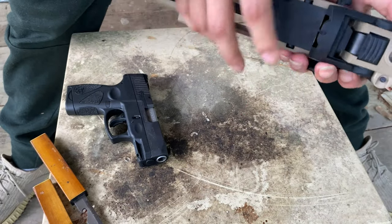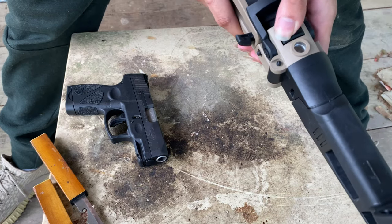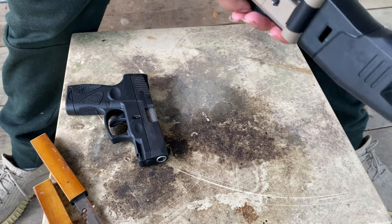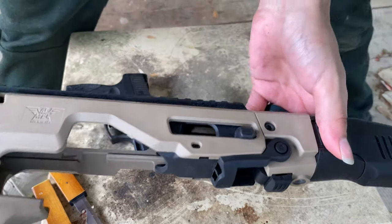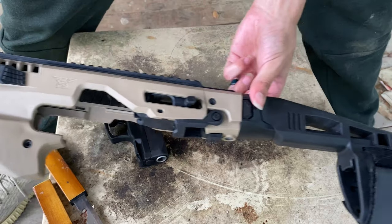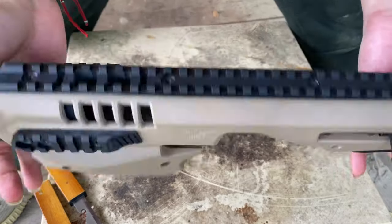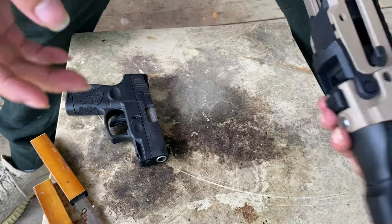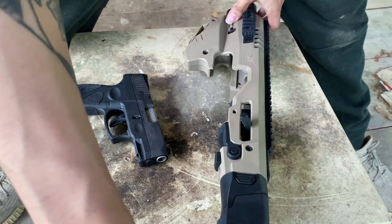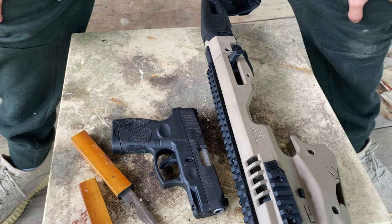I'm just happy I got this thing, so I'll definitely be fiddling with it. It is used, so it's not the best, but hey — it's a way to shoulder your handgun if you need it. I'll come back with a follow-up video whenever I get a Glock and we'll test it firing some rounds. Thank you for watching, and I'll see you guys in the next one — peace out.